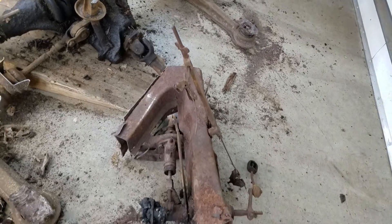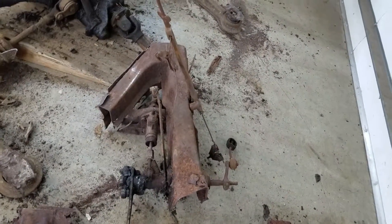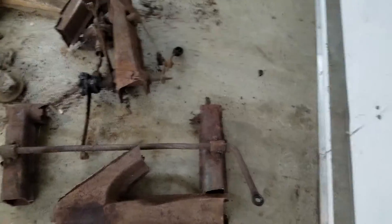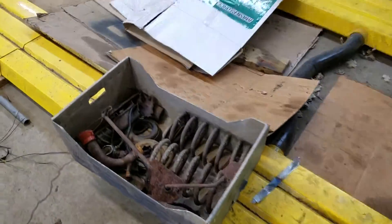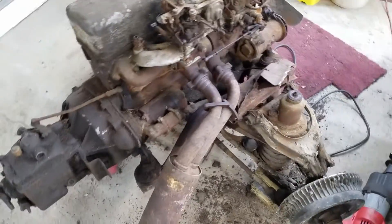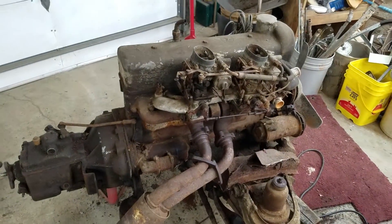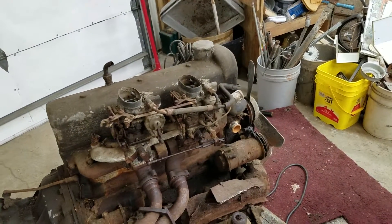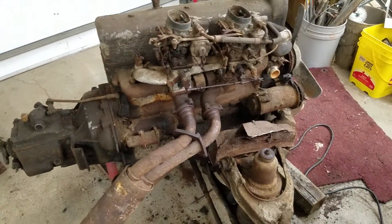Got some components here, probably try and clean those off a little bit — a few of those pieces might be usable down the road by somebody. Got the front sway bar here, gonna pull that off, and collecting a box full of various miscellaneous pieces off this motor. Wondering if it might be better in the long run if I pull the intake and exhaust manifolds off and separate them from the motor.